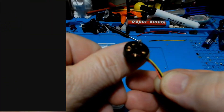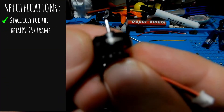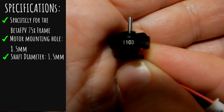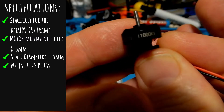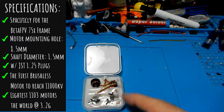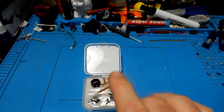Now let's go ahead and talk about the specifications of these little motors. These motors were made specifically for the 75X frame by Beta FPV. The motor mounting hole is 8.5 millimeters. The shaft is a 1.5 millimeter shaft, and it comes with the JST 1.25 three-pin plugs already attached. It's the first brushless motor to reach 11,000 kV, and the lightest 1103 motor in the world, coming in at 3.2 grams.